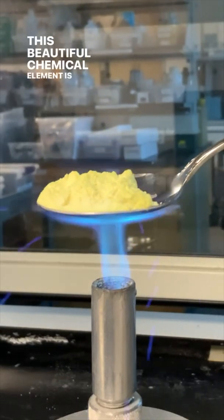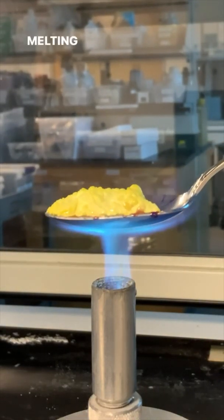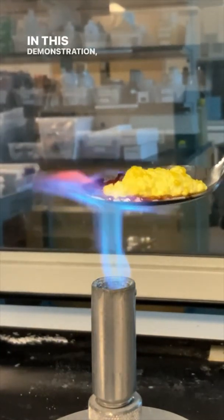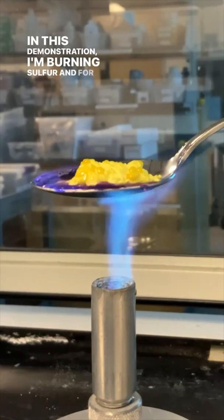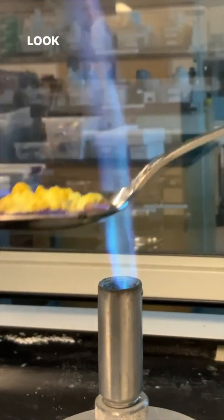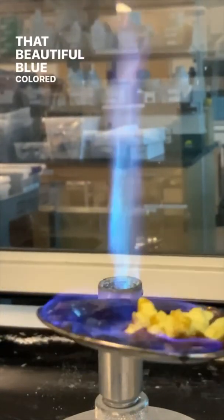This beautiful chemical element is sulfur, which has a low melting point of 113 degrees Celsius. In this demonstration I'm burning sulfur, and for safety I'm performing this experiment under the fume hood. Look at that beautiful blue colored flame.